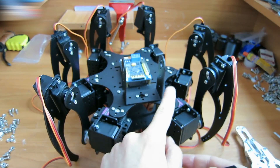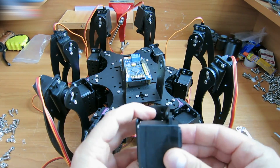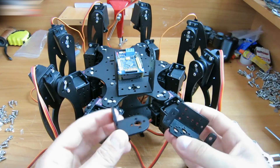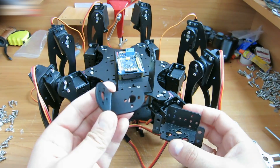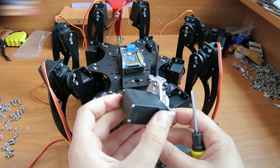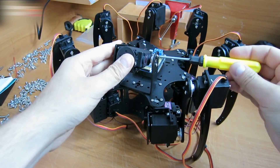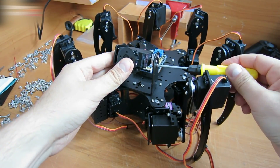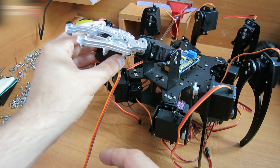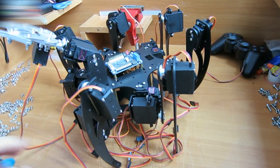Attach the U-shaped part here and fasten this metal part to the servo. Attach the corner to this part before. Fasten the servo to the claw. Attach this claw part to the servo this way. This is how the robot should look. Connect everything now.